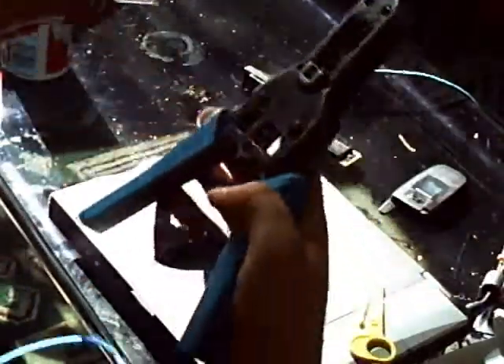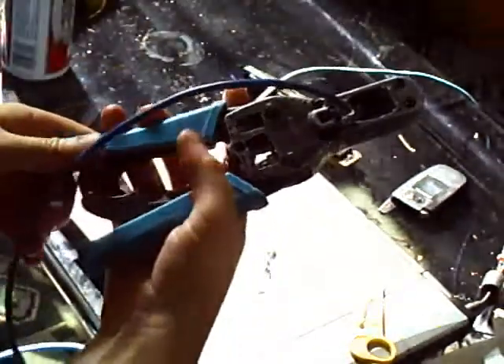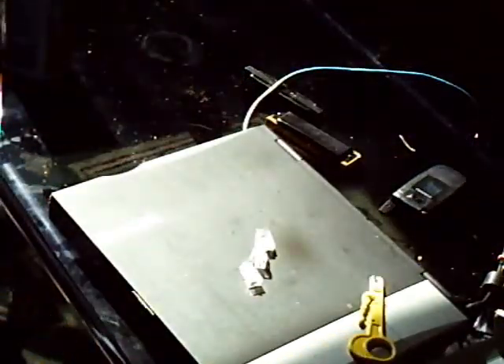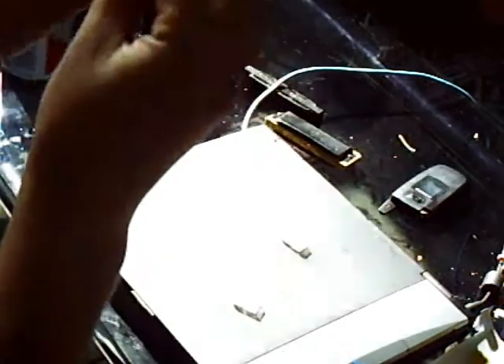Now we crimp. Grab the crimper, put it in, crimp. I do it twice, always — it's just a habit. There we have it: a nice patch cord. Pull on the end — it's not going anywhere. It's solid.